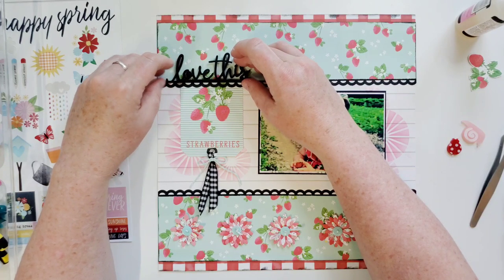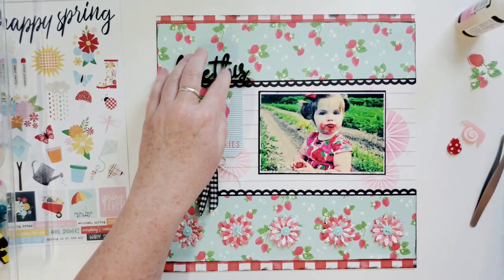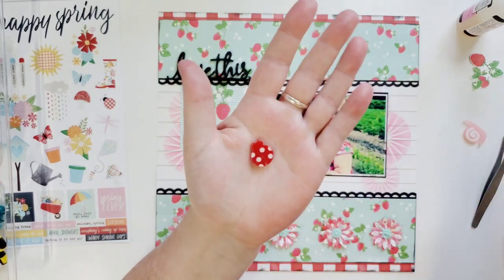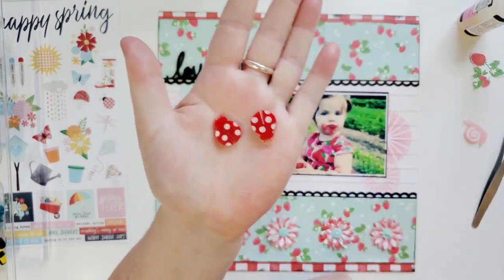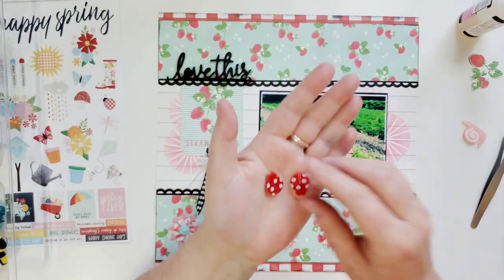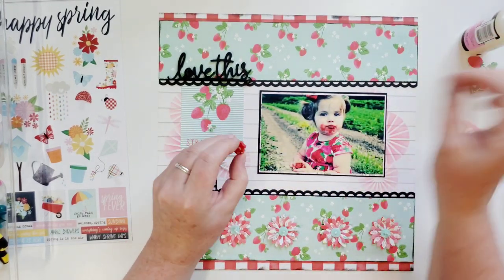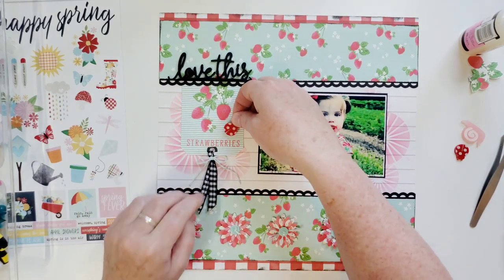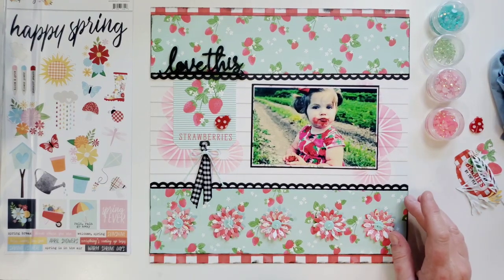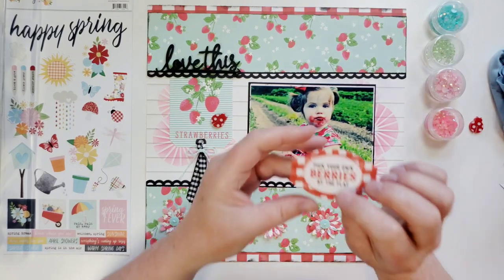Oh my goodness, I love that! I'm going to use this perspective from June — it has a little arrow on the end, it's super pretty. I'm going to put it down with just a little bit of glossy accents, and place it right over the top of my tag. One of the main reasons I wanted to use this perspective — are you kidding me? — it has ladybugs on it! Those are so cute. I'm going to put one right on the tag.